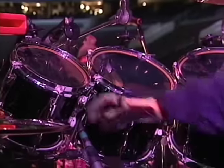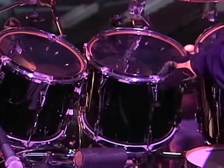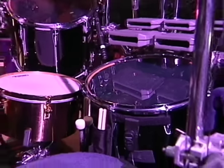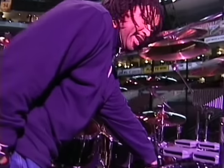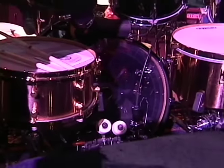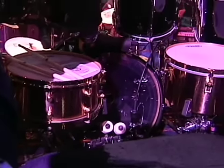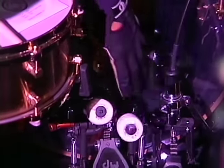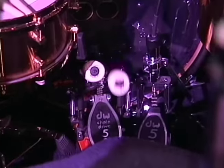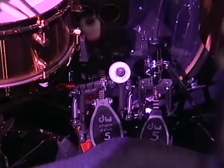I have an 8-inch rack tom, then the 10, the 12, the 14, and over here to my right behind me is the 18-inch floor tom. And here we have the 22-by-16-inch kick drum. This pedal here has two beaters — one beater for this pedal, and this beater, which is part of the double pedal system, is connected to this pedal here.